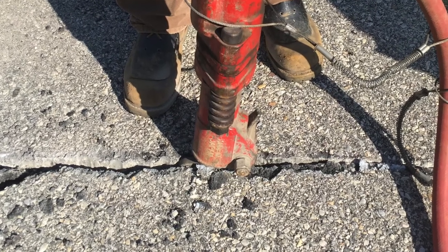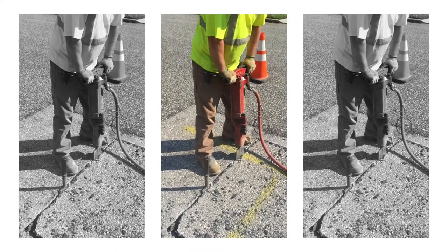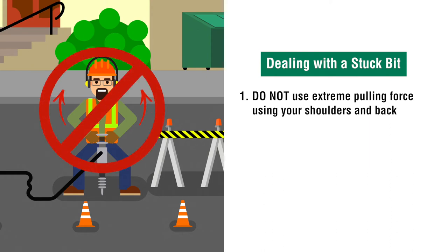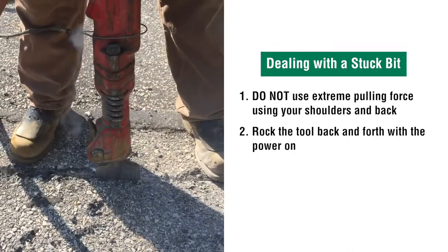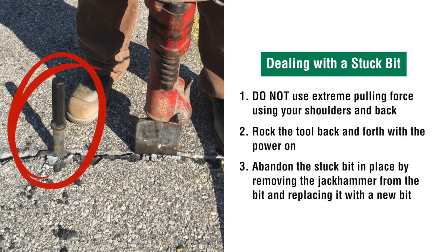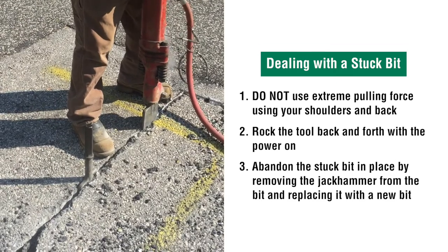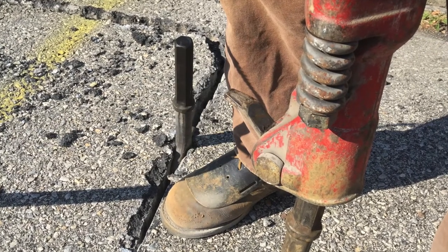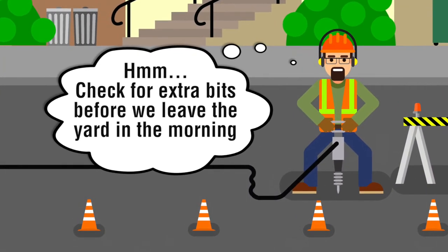Even good operators can get a bit stuck. This should not be a concern. If a bit gets stuck, here are a few things to do to get it free. Number 1: do not use extreme pulling force using your shoulders and back — you may not feel it right away, but over years of abuse, injuries could happen. Number 2: rock the tool back and forth with the power on. Number 3: abandon the stuck bit in place by removing the jackhammer from the bit and replacing it with a new bit. Continue cutting and retrieve it later when the bit has become loose or worked free. Note: this technique requires extra bits to be on the truck, so check for extra bits before leaving the yard in the morning.